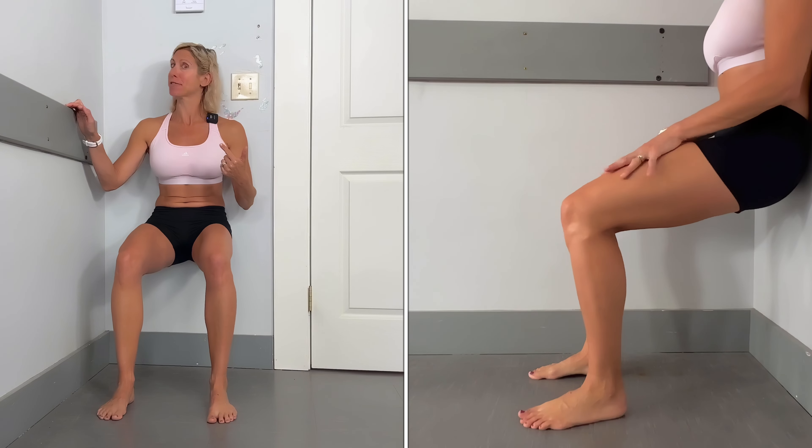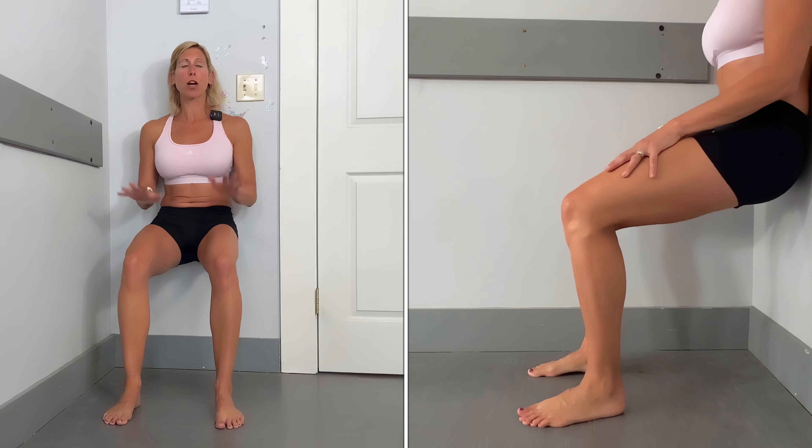You don't need any equipment except something sturdy for balance in case you need that. For exercise one, find something sturdy to lean against like a wall, a door, or a nice big strong person. You're gonna get your back flat against that surface, bring those feet about hip-width apart, scoot them on out, and have a seat. Trust me, this is hard enough.